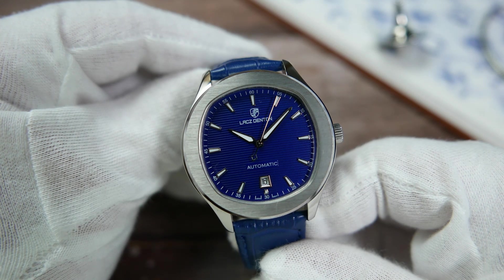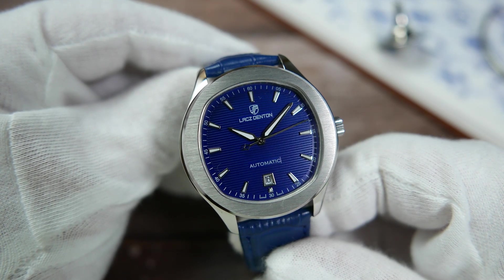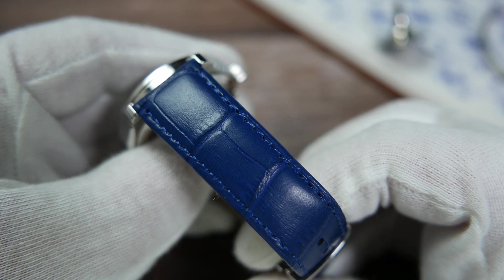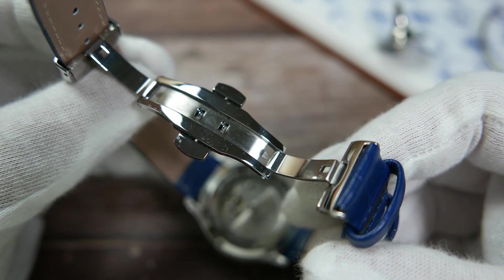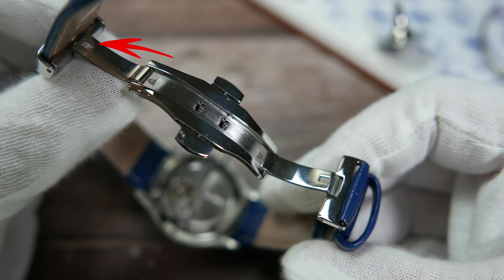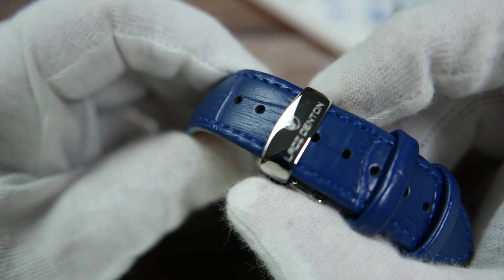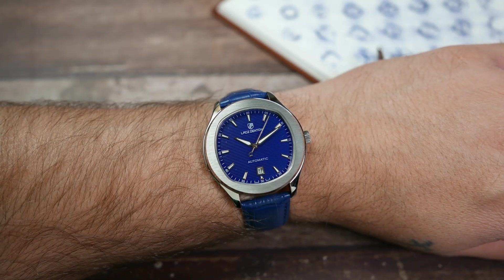It does feel a bit more grindy than the NH35 if you are used to those, so if you feel that, don't be alarmed — there's nothing wrong with your watch. The watch comes on a color-matched blue strap marked as genuine leather with an embossed faux alligator pattern. It is padded on top and does smell suspiciously synthetic — maybe just the bottom part is actually leather. It comes equipped with a milled stainless steel fold-over deployment clasp, which is a great choice for this watch. You latch it onto one of the holes, click it closed, and put it through the keepers — very easy and convenient. It is completely polished with the brand's logo laser-engraved on top and an easy-to-use double-pusher security system.